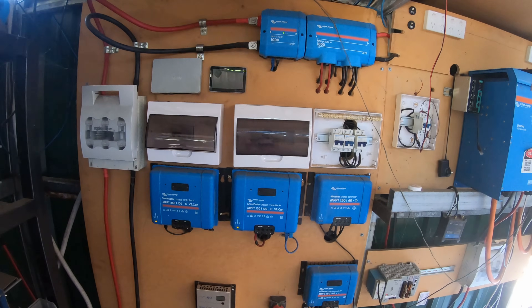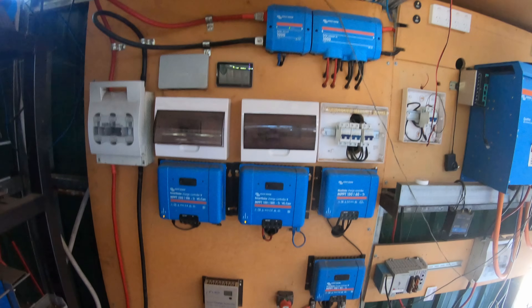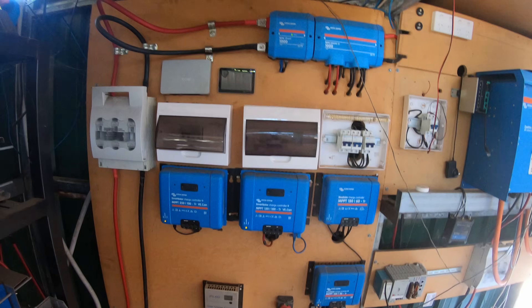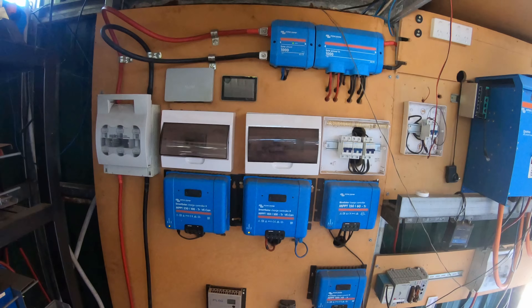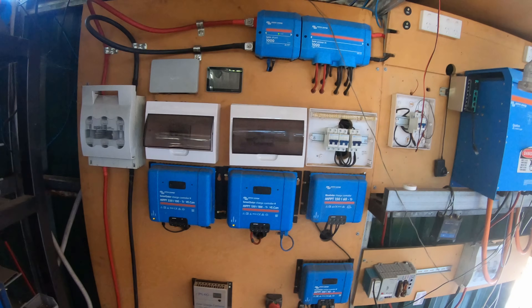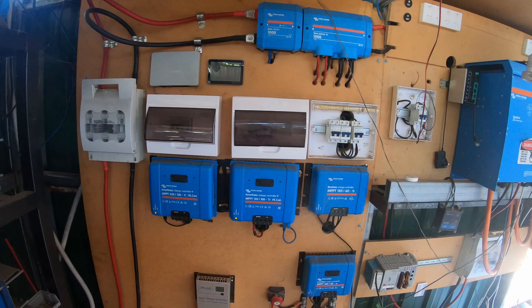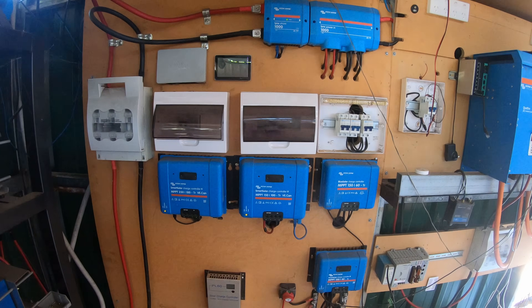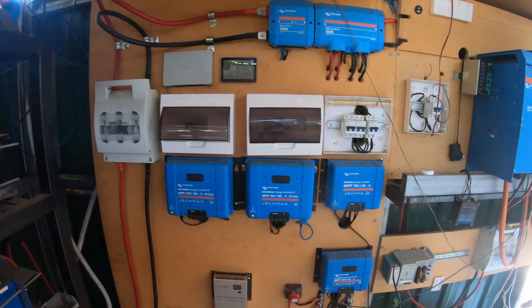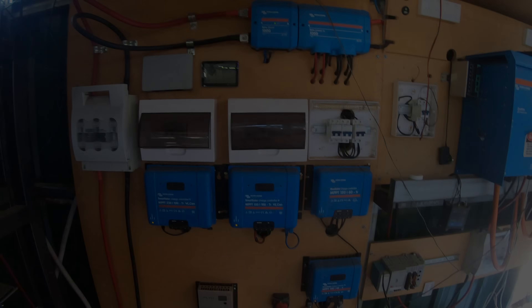Hey guys, thanks for tuning in. We appreciate those who have subscribed. If you enjoy solar and DIY stuff, I really appreciate people hitting the subscribe button — it helps us out. We're going to try and grow the channel. If we can get enough interest it validates us doing more work and spending a little bit of money to get more content up. So if you like solar stuff and like what we're doing, comment down below, hit the like button, hit subscribe.